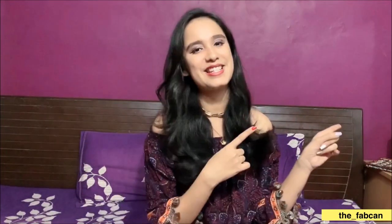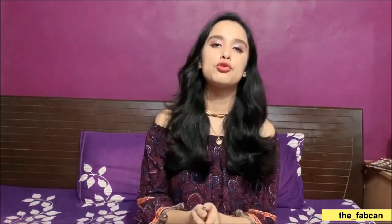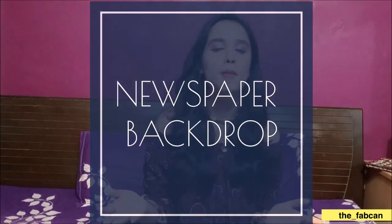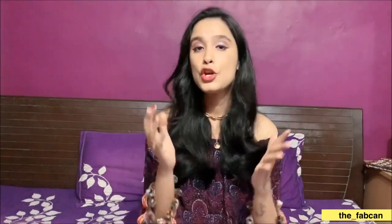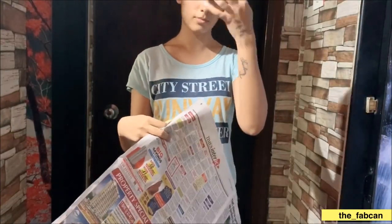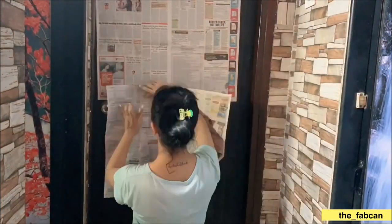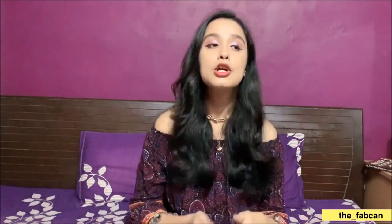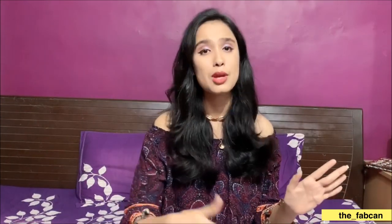Without any further ado, let's get started. The very first tip you can use for a photoshoot is the newspaper backdrop. If you're on Pinterest, Instagram, or Google and you've searched photoshoot ideas at home, the first idea that comes up is the newspaper backdrop. It's really, really trending, and you can strike so many different poses with a newspaper. I thought of doing this newspaper shoot — I didn't want the wall to get spoiled, so I put the newspaper on my bedroom door and that became my backdrop.